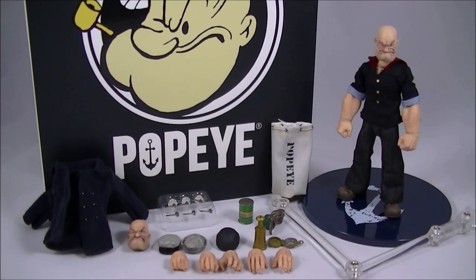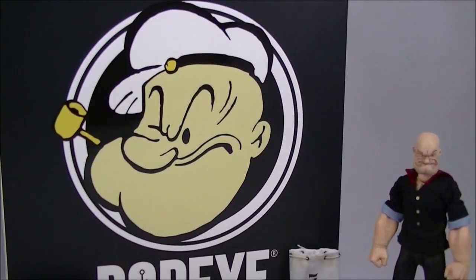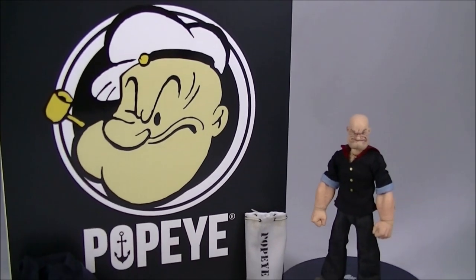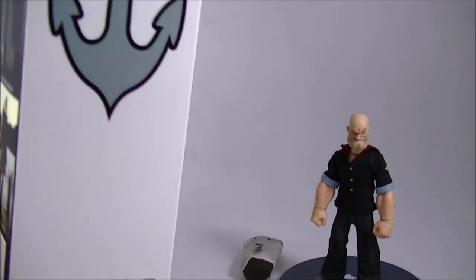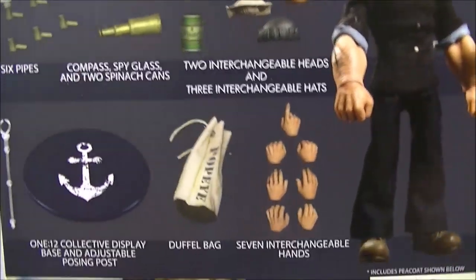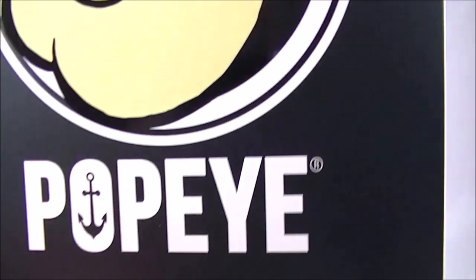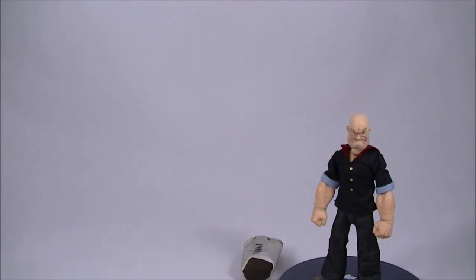From a packaging perspective, you get the nice classic artwork with the cartoon Popeye face. On the back, you get a whole bunch of pictures of the figure and the accessories and so on. It's all collector-friendly in this sort of slipcover and window box. So really nicely done.